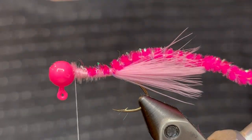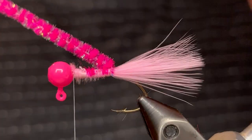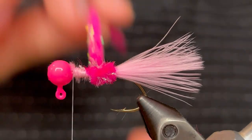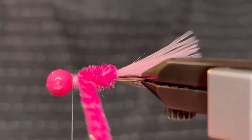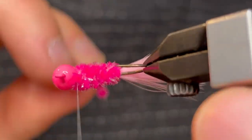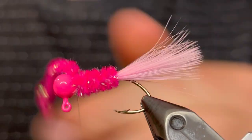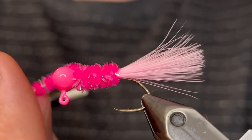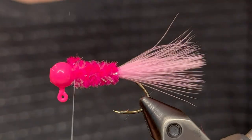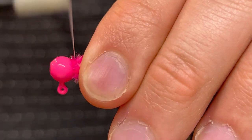Once you've got that tied in to where the tail is, you can start winding that chenille. Just make sure none of those tail fibers are trapped under it, and then start twisting it up the body. Do nice even tight turns, make sure they're pressed right up against the last so that you don't have any holes in the body. Once you've got that touching the head, tie it down with four or five tight wraps of thread and then one wrap in front of the chenille. Clip it off as close as you can, then go over that a couple more times to make sure the tag end is tied down sufficiently.